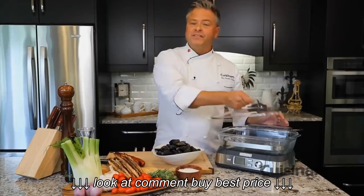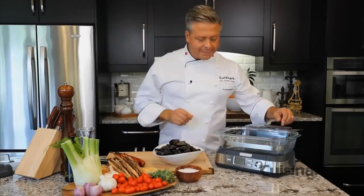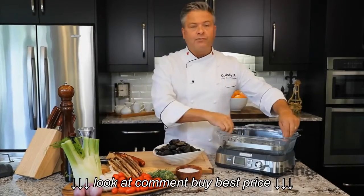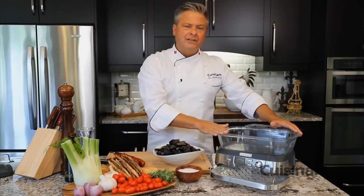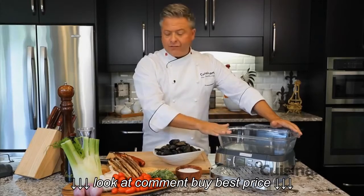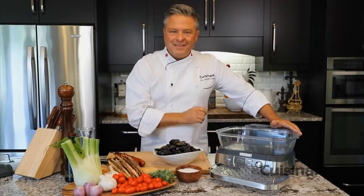One of the things I love about the Cuisinart CookFresh Digital Glass Steamer is that there's no need to preheat. Now for this dish of mussels and tomato and chorizo, I can remove the reversible insert and I've got five liters of capacity. That means I can do more than a couple pounds of mussels and all of these fresh ingredients to make a delicious and healthy meal.